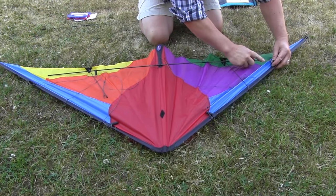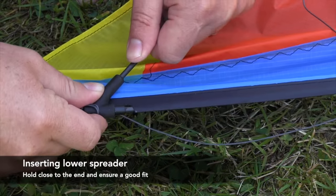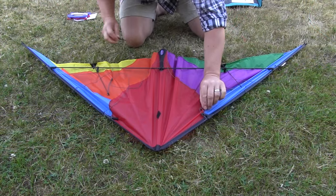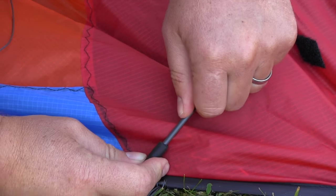Ensuring the bridle is out of the way, insert the lower spreader into the lower leading edge fittings, making sure you don't puncture the sail by holding the lower spreader and the leading edge fitting as close as possible to make a snug fit. With the upper spreader, do the same, ensuring you don't puncture the sail by holding each piece tightly.